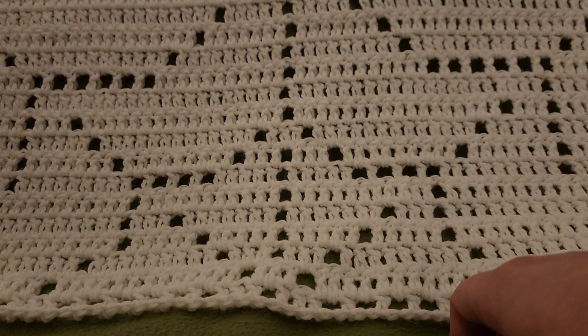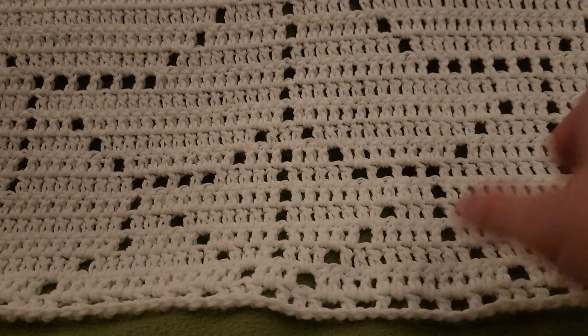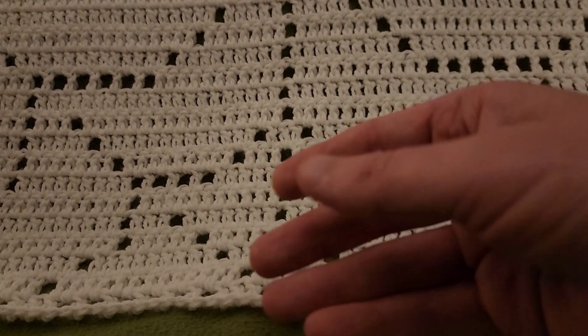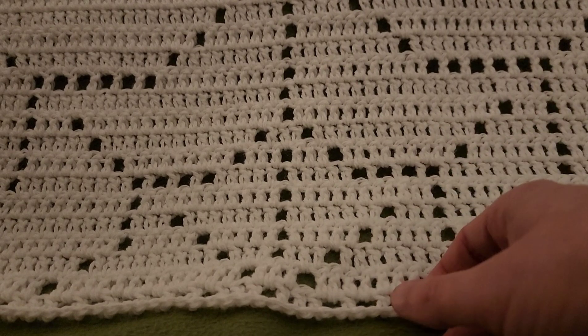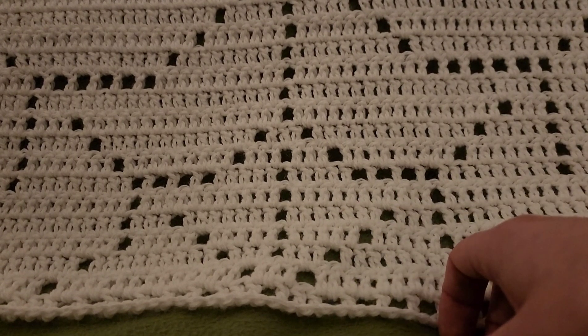Hello again my little yarnivores and spiderettes! Fiberspider back again with another tutorial just for you. Today I am very pleased and excited to share with you the Spiderweb Filet Blanket. I've been working on this for quite some time and I couldn't wait to share it with you guys. I hope you like it.